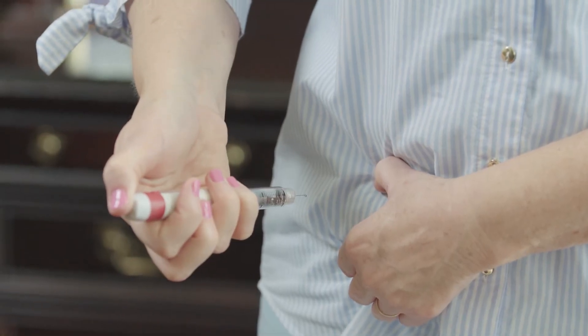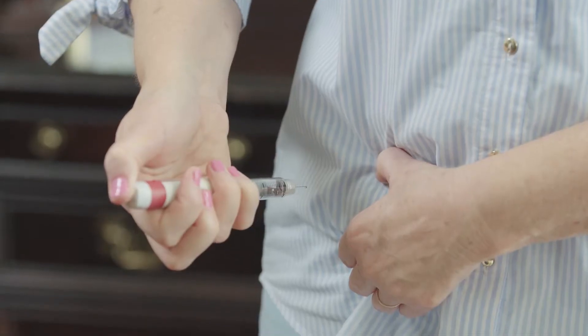Once everything has been administered, you are going to count slowly to five — one, two, three, four, five — and then pull straight out.